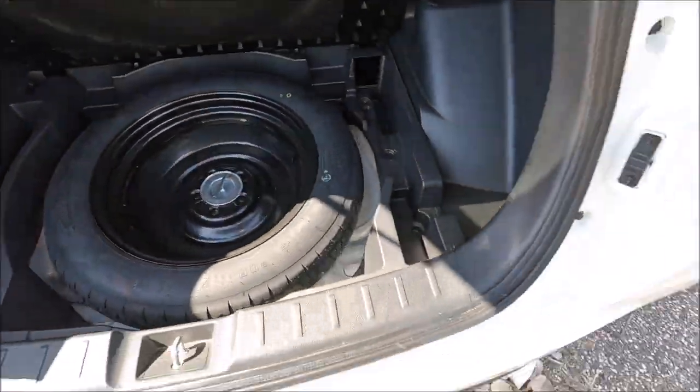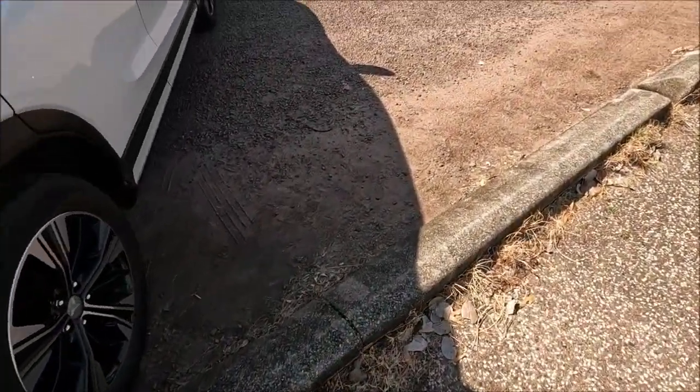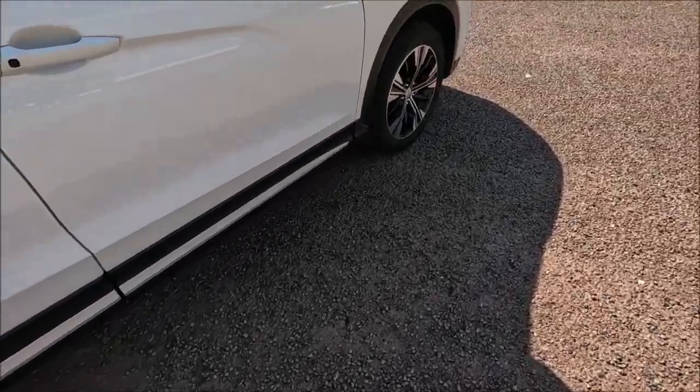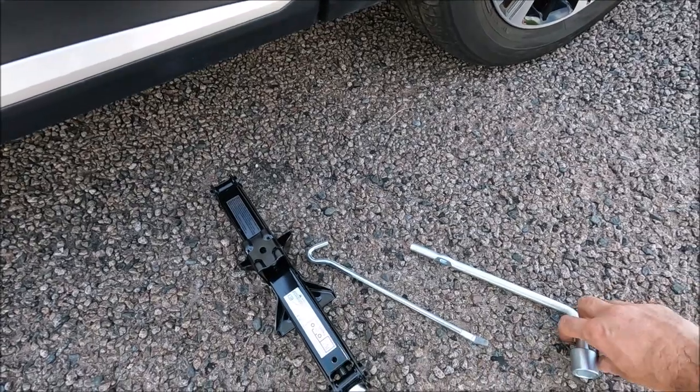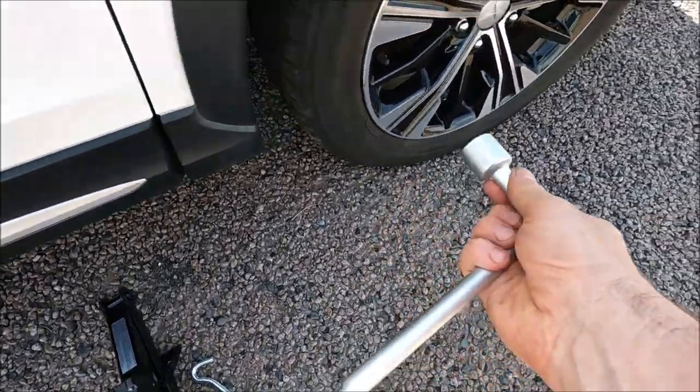So take a little look around to where we want to jack the car up from. I'm going to put the jack down about there, and then you'll actually notice that's obviously our tyre iron.